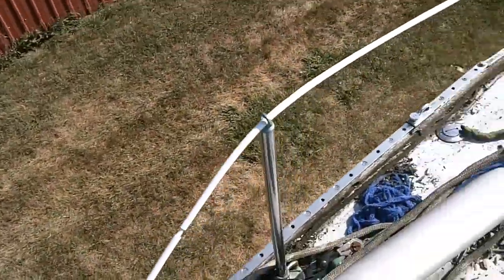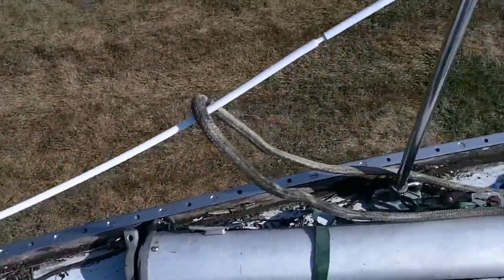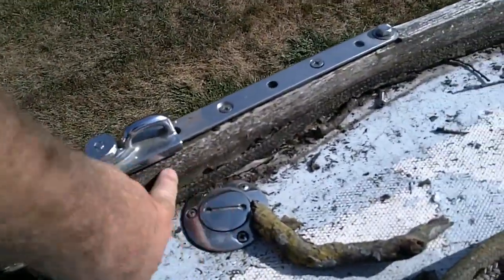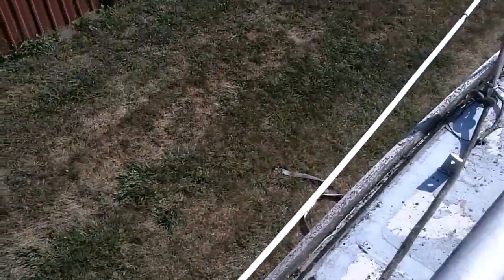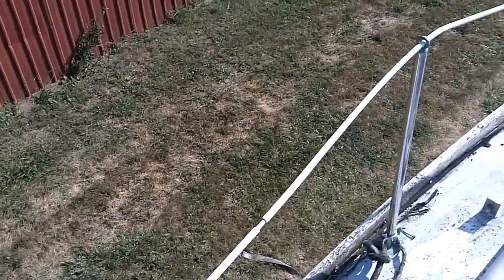We can start with the deck first. You can see the toe rail is teak and in need of repair and oil. You can see the track there for the jib and Genoa. There's some damage here — I knew going into it that it would probably have to be replaced, but it's just wood. On the other side of this big barn is another big barn with a full woodworking shop. My brother has everything — planers and whatnot — so I know I'm safe there.